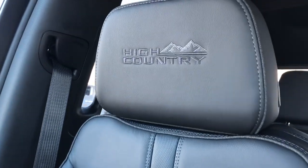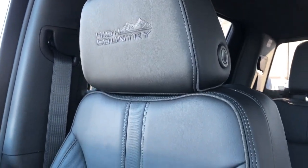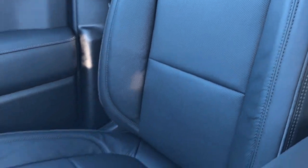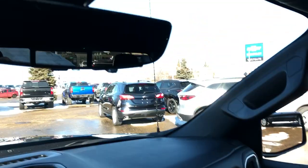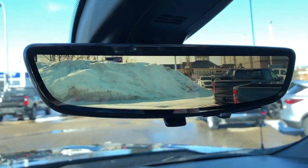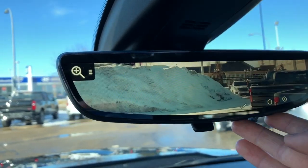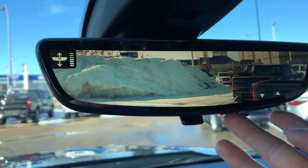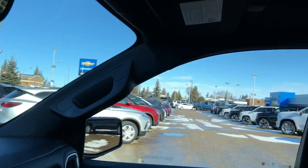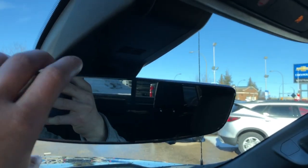The front seats are featured with our High Country embossed into the headrests, black patent leather throughout transitioning into perforated leather in the lower portion to allow for maximum breathability of the seats. Our rear view mirror doubles as a rear view camera offering a 300% better view of what's behind us. We can adjust the brightness, zoom as well as our vertical positioning — you can see that in contrast to the standard rear view it makes for a much cleaner look.